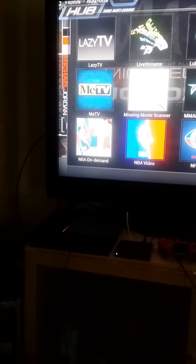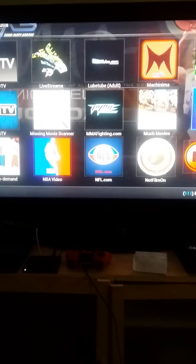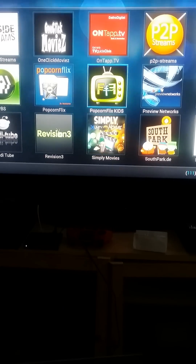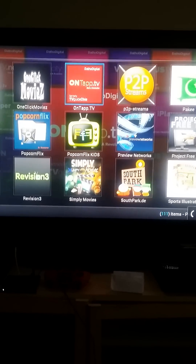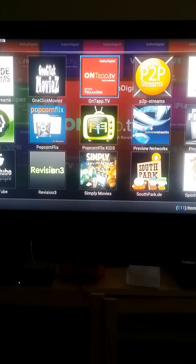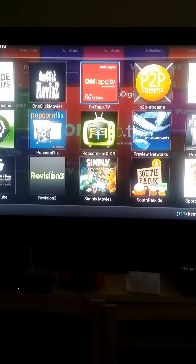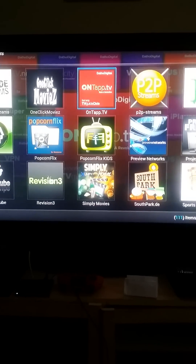NBA on demand — I can watch any basketball game when it comes on, free TV. I gotta set this up and play with it a little bit more, but this is free cable. It's called On Tap TV.